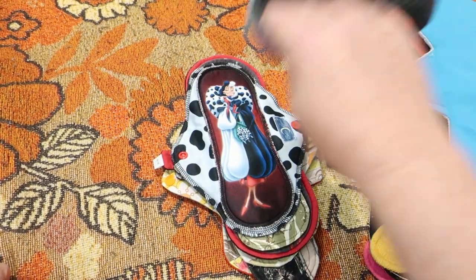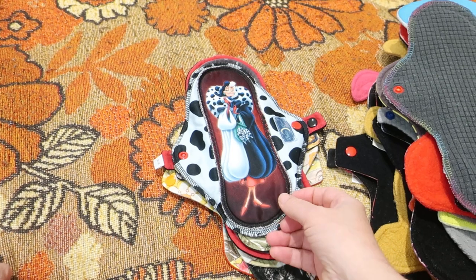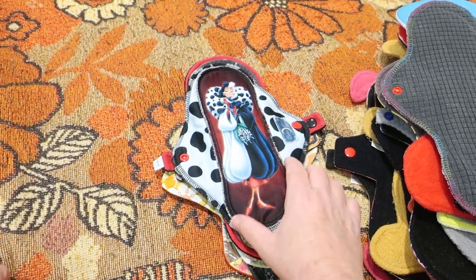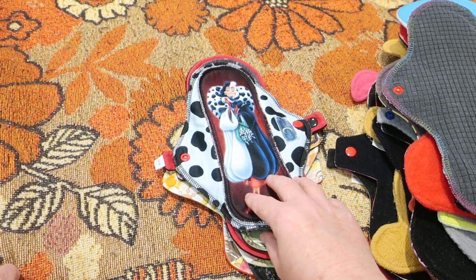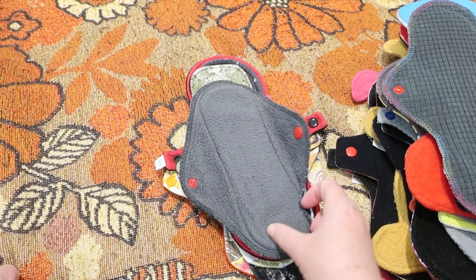This is 10 inches from Loony Love — cotton jersey-topped, charcoal core, and grid Wind Pro on the back. This is by Bella Luna Inspirations. It is an exposed core — athletic wicking jersey with a bamboo core and poly fleece on the back.